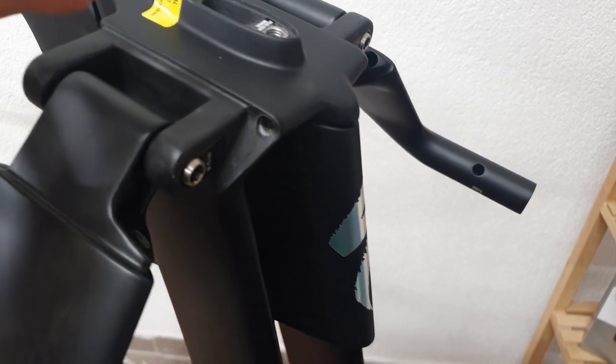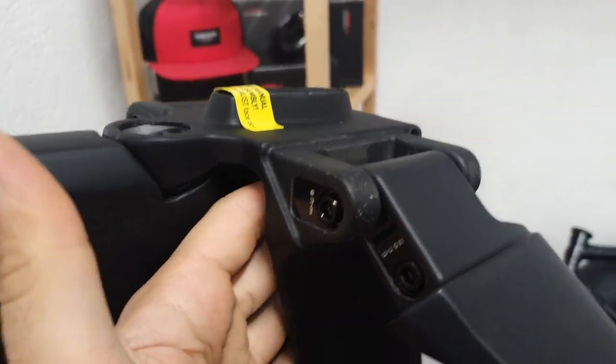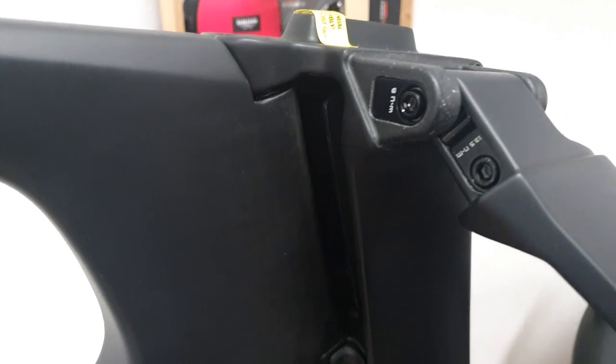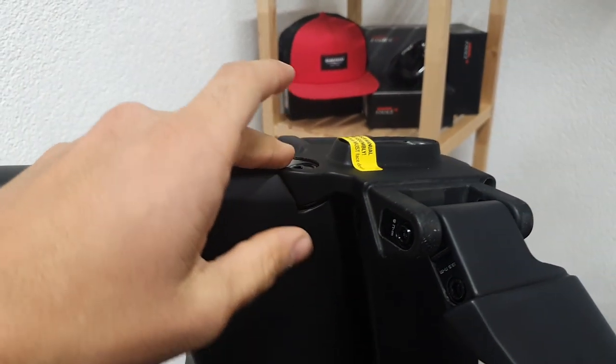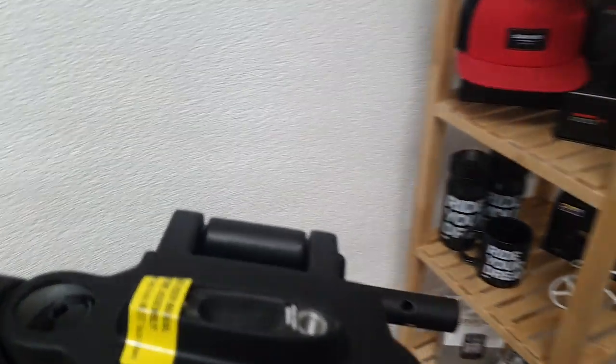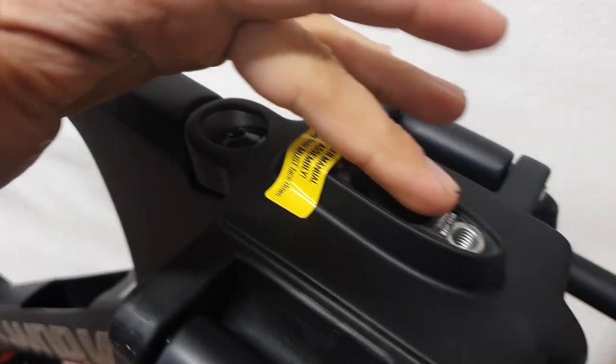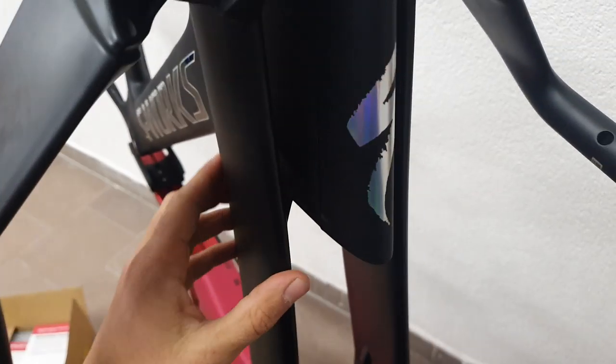What struck me most about this front end is that all this part with the hinge for the base bar is molded in one piece of carbon fiber, and it has to be a super intricate and complicated layup process. Here you can see a bit of aluminum molded in - this is the part where the headset comes on. It's a hinge fork design, or at least sort of, because the fork itself is not a traditional hinge fork.